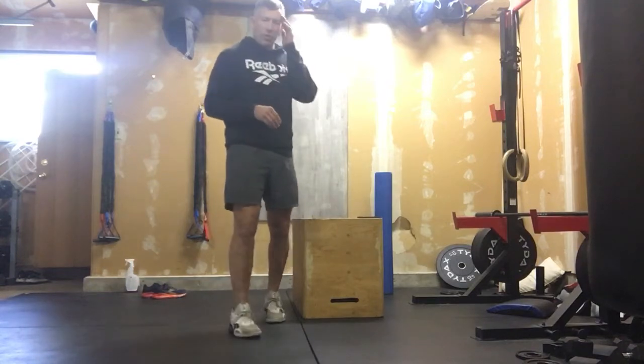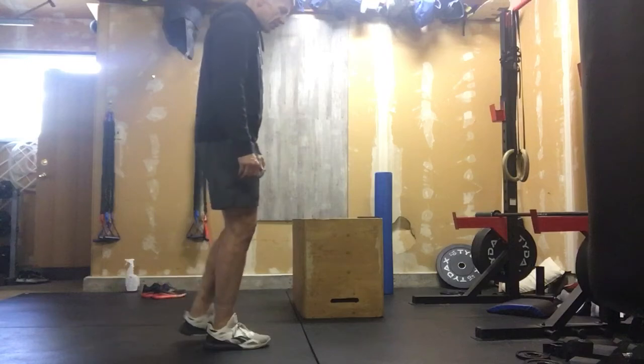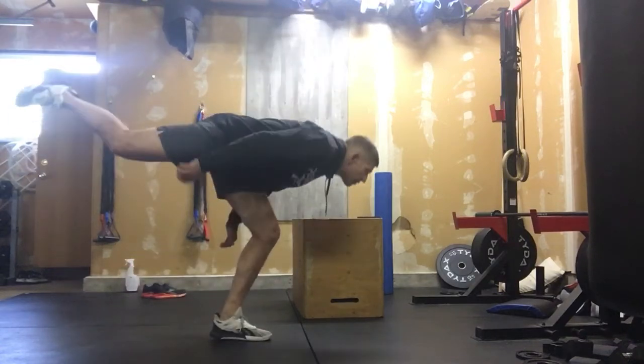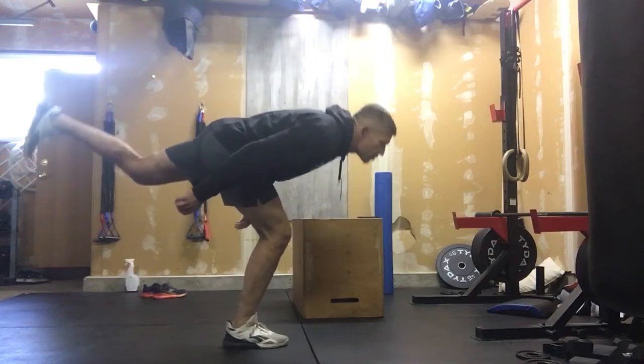We would start out with 20 RDLs. With our body weight RDLs, that's a soft knee, bending forward — we're looking ahead, staying balanced, and working our way through 20 reps.